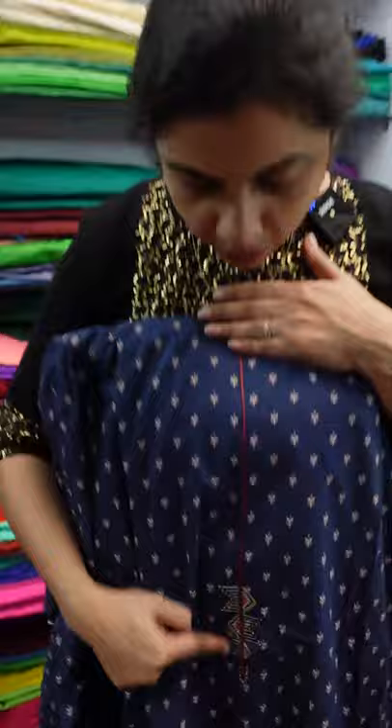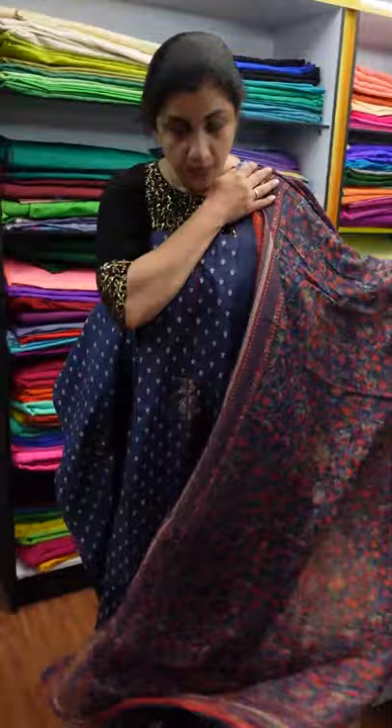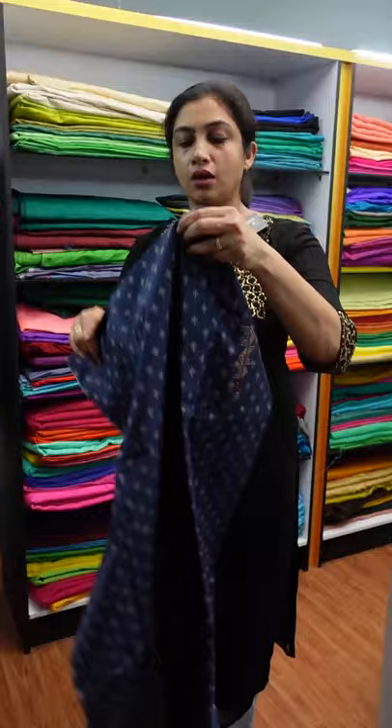The same print design is available in a different print design. This is a closer view of the print design — the same print design as a flower with a cut bead. This is the finishing print design in the same print as a black color.